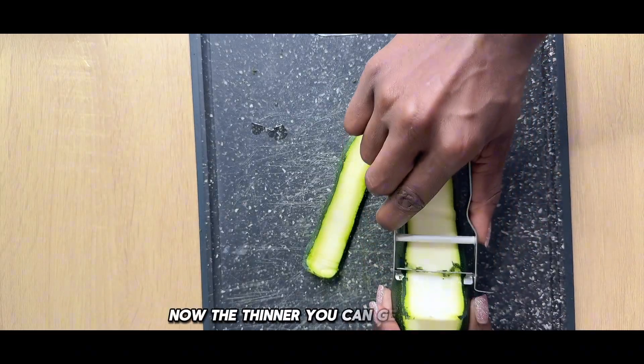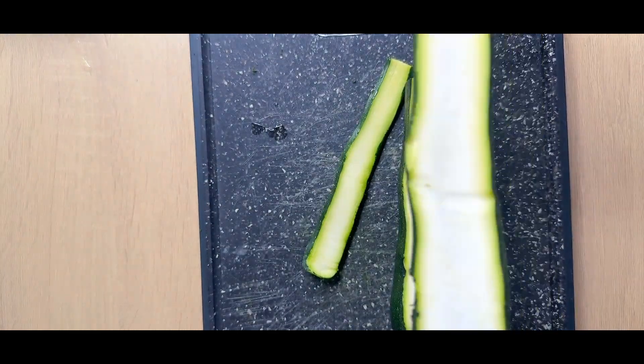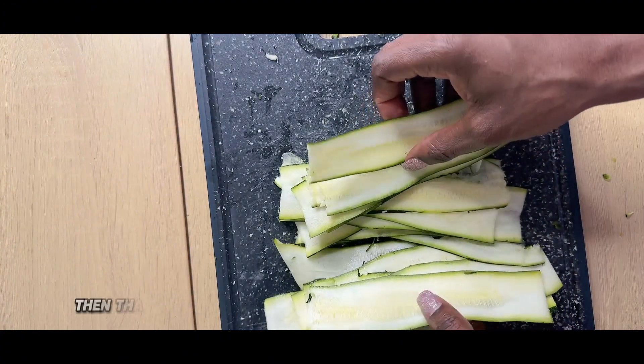The thinner you can get it sliced, the better, because we are going to fold it. It should be looking just like this — if you can get it even thinner, that is perfect.